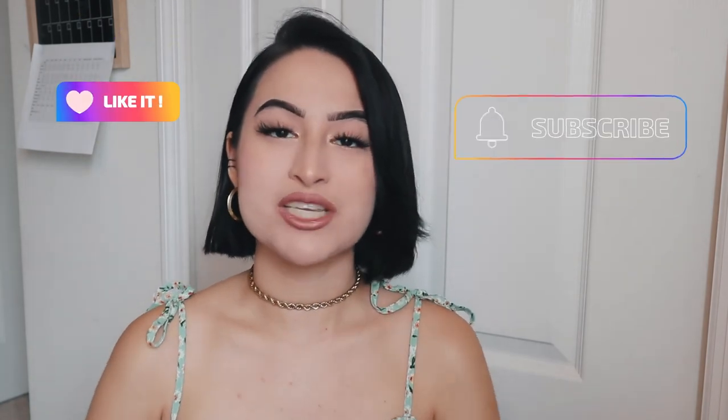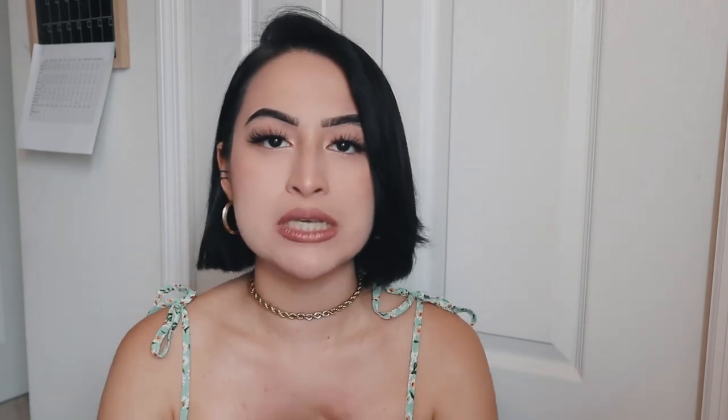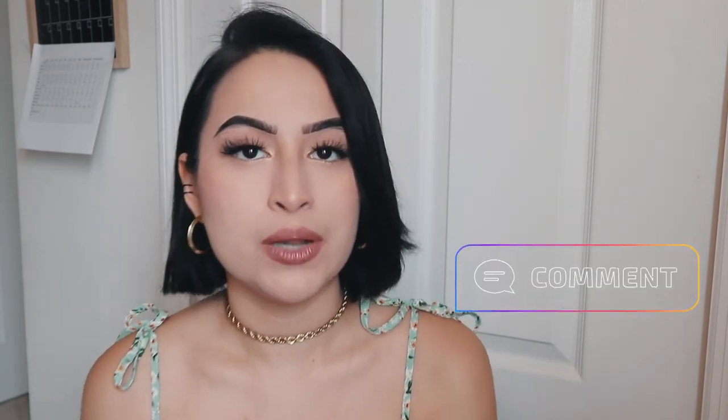That'll be all for this video. I really hope you guys liked this. If you liked it, please hit that like button and subscribe. If you have any questions about permanent retainers or clear retainers, please feel free to comment below and I'll help you out. I'll see you in the next one. Bye!